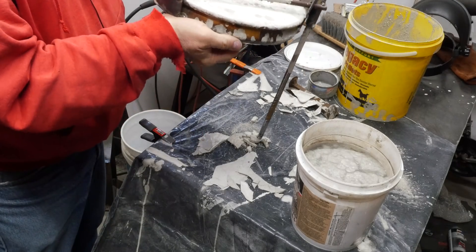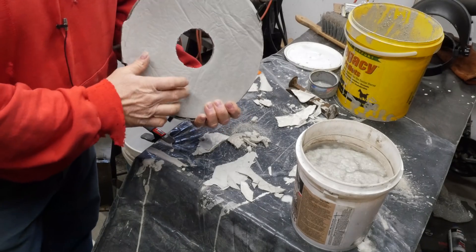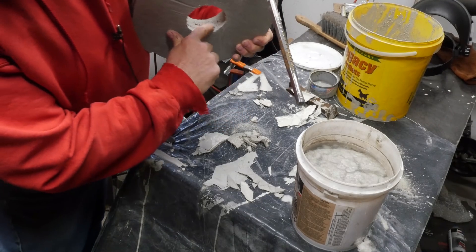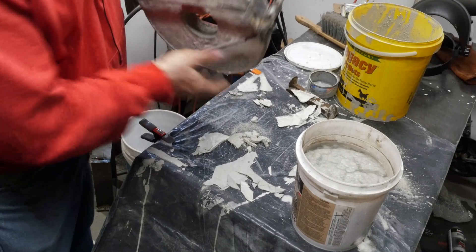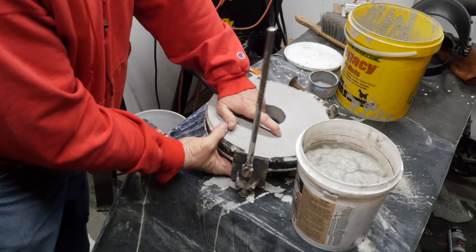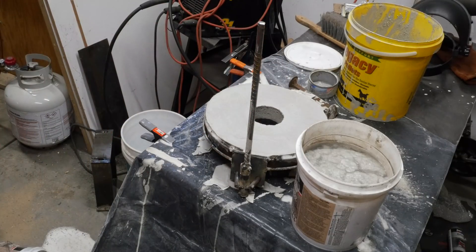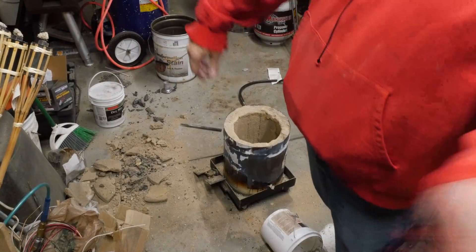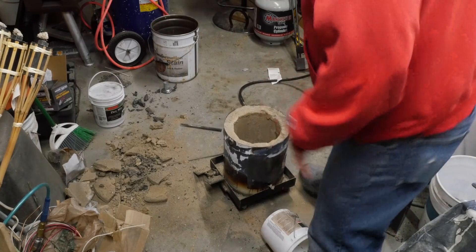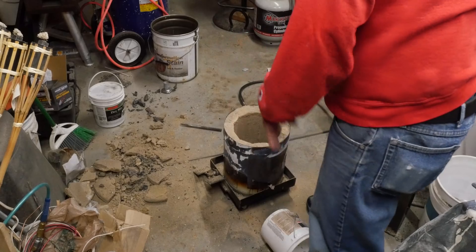I don't have any cracks. I let it dry really slow — it's been a week. I noticed a bunch of air bubbles in here, but clearly I've got to get this spot cleaned up and straightened out. I think that's gonna be a good lid.